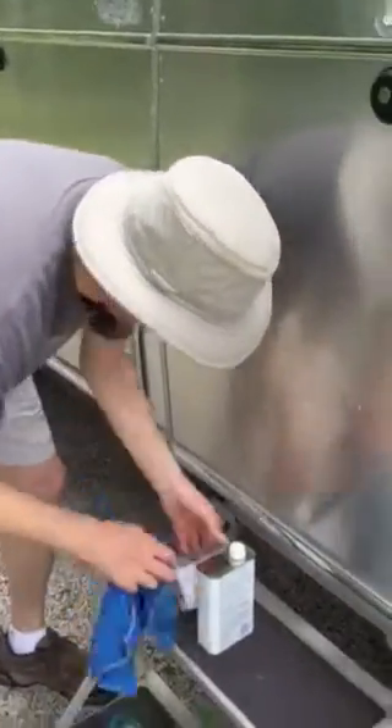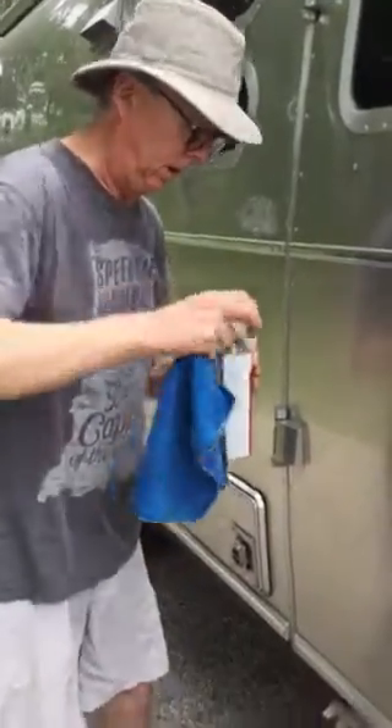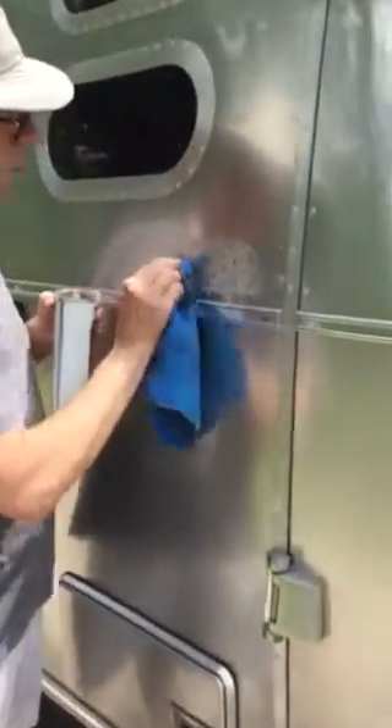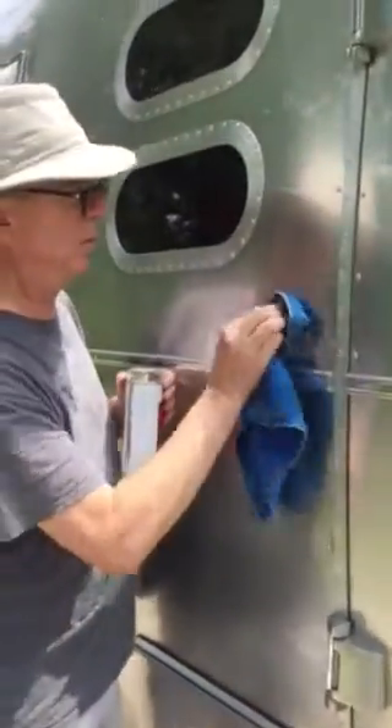The next step is you get your adhesive cleaner and you've got to clean off that adhesive, and then go after it again. You can see that this stuff works really well. It takes a little bit of elbow grease, but you can see how it comes off.